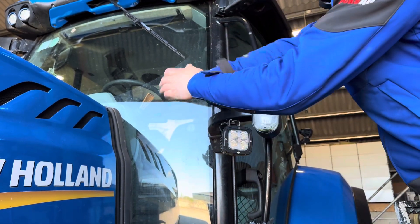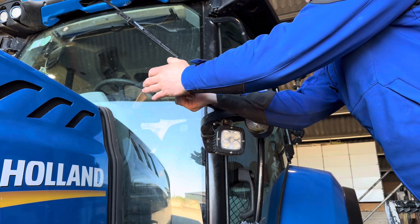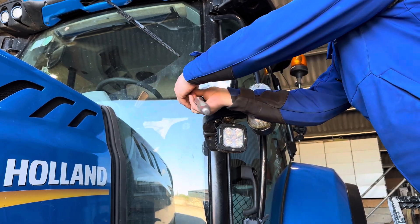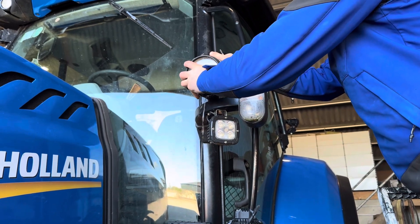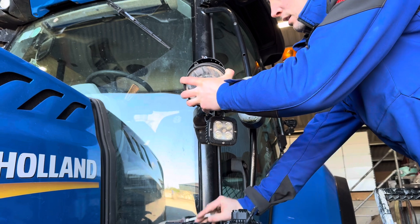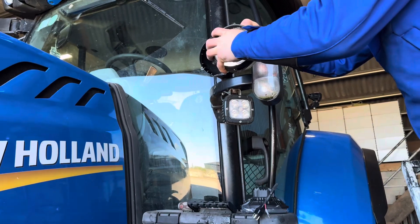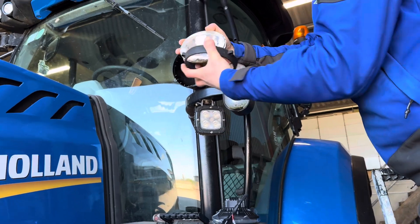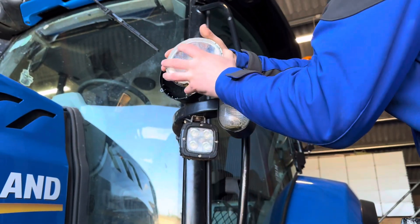It probably takes about the same amount of time to change the complete lamp as it does just to change a bulb. I've got the screws out — you can see all the water come out of that. It's not the only New Holland in the country that has that problem. That's just a plastic surround there.